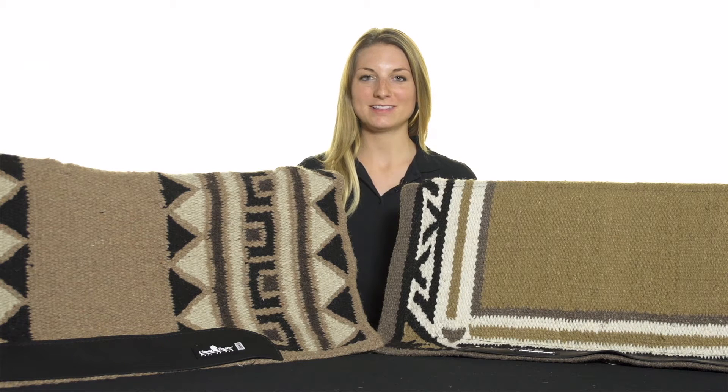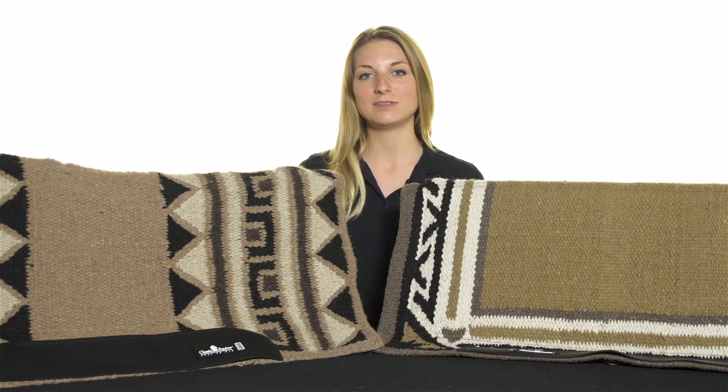Hi, I'm Natalie from Riding Warehouse and these are the Classic Equine ESP Saddle Pads. These pads have a great multi-layer design, making them one of the most comfortable and versatile saddle pads on the market.